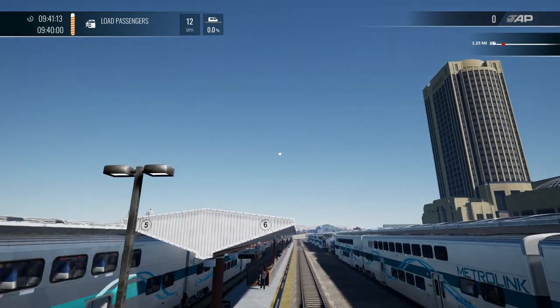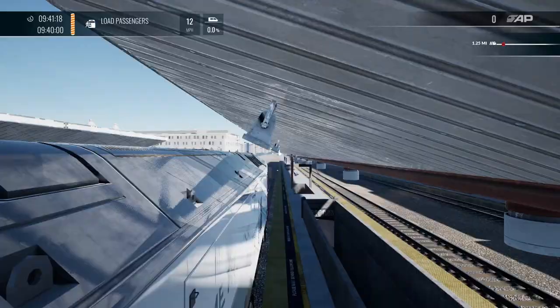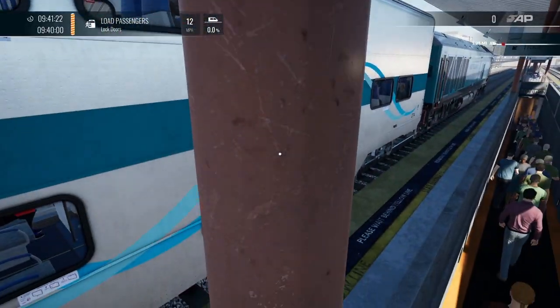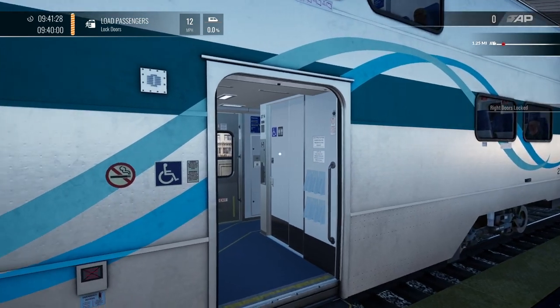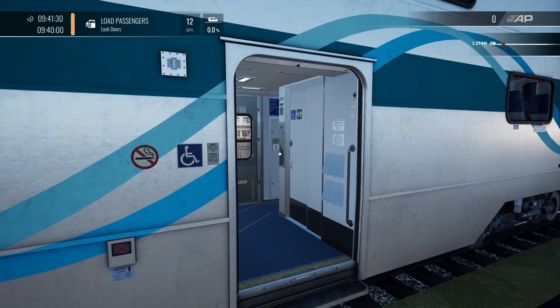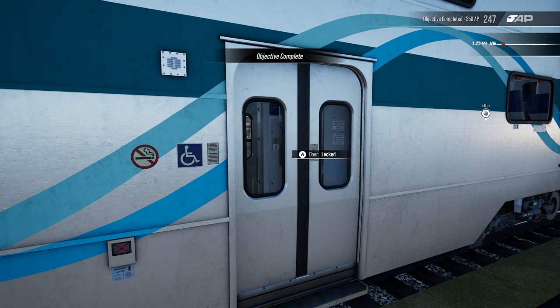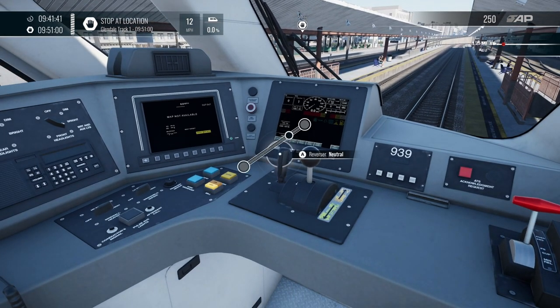We are on the expert mode. Let's go outside and watch the doors close. Once we get there, we can lock the doors — I'm using the D-pad to lock the doors. Good, that's everybody ready to go.